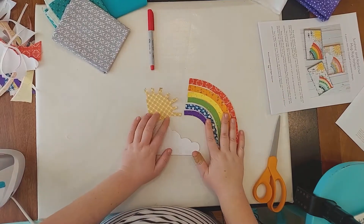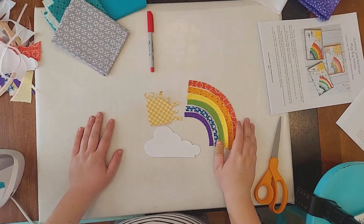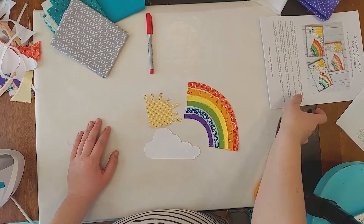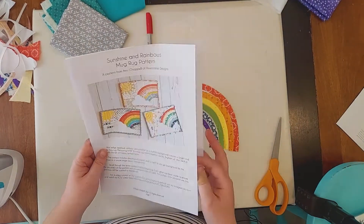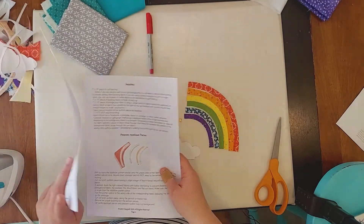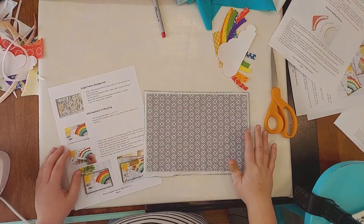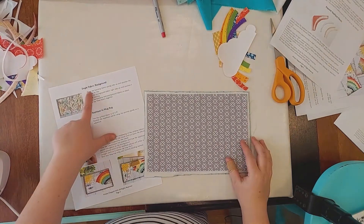I have all of the appliqué pieces prepared. Now I'm going to work on the actual mug rug itself. In Amy's instructions she says to prepare the background first and then add the appliqué, and I've been following her instructions on the single fabric background.